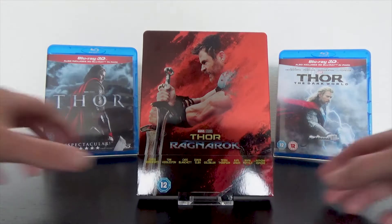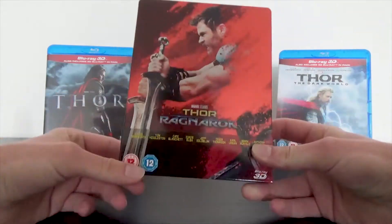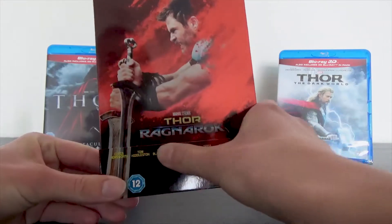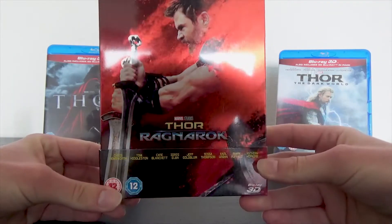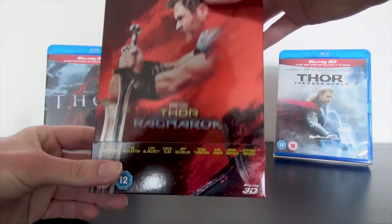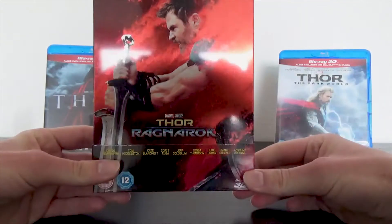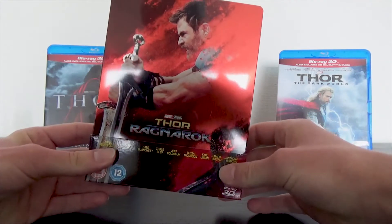That is enough talking — now we will take a look at this steelbook, starting with the back paper. On the front we have the names of the actors, the age rating logo of 12, and we have the cover which is on the steelbook as well. There is no title here on the back paper; we have that on the steelbook. In other countries the title appears on the back paper and not on the steelbook.